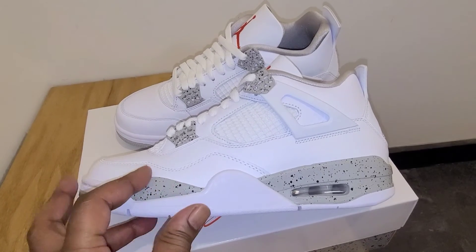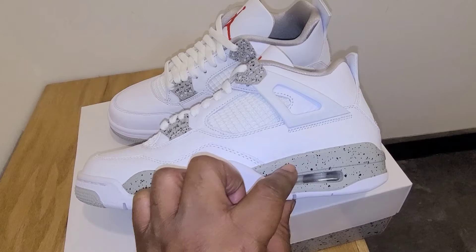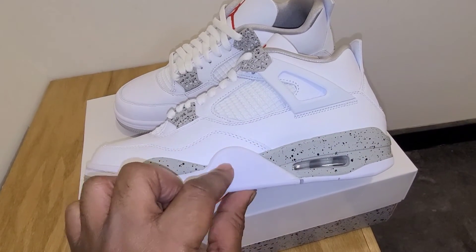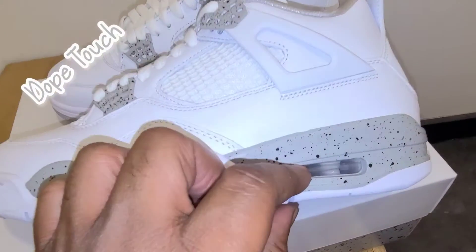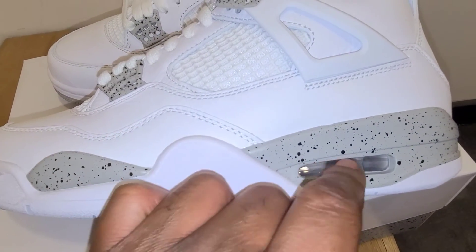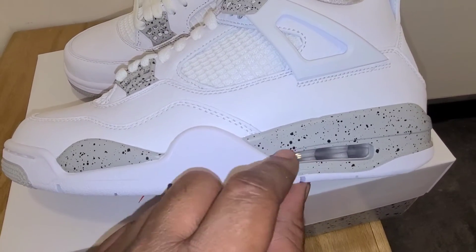This is where it really shines right here — it's done in all that tech gray or cement gray with the speckles in it, and it looks really clean. What I do like about these is it looks like Jordan Brand took my advice. Instead of making it white like always, it's tech gray inside there, which makes it really clean.